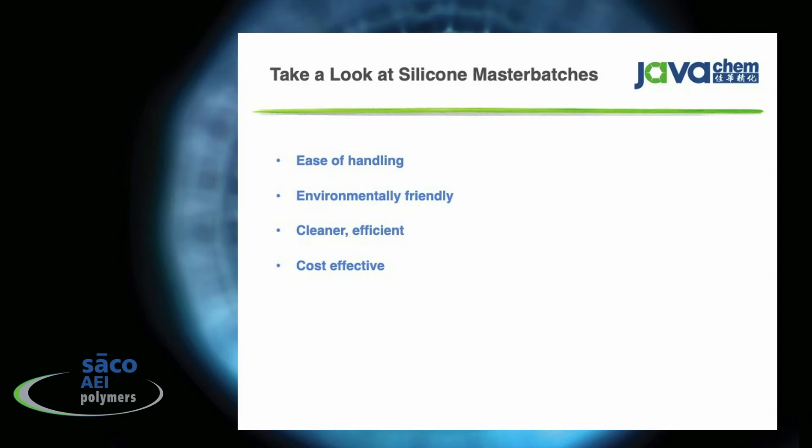To summarize liquid silicone rubber versus silicone master batches: silicone master batches are easier to handle, more environmentally friendly, cleaner and more efficient as a process, and very cost effective. So if you're a purchaser of liquid silicone rubber and you'd like to take advantage of those benefits, you can contact us at Seiko AEI Polymers.